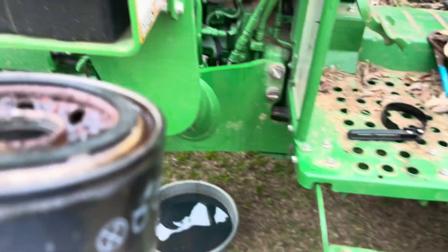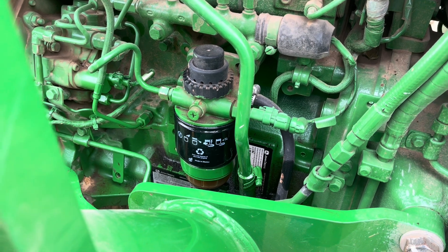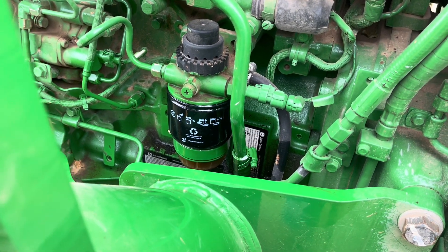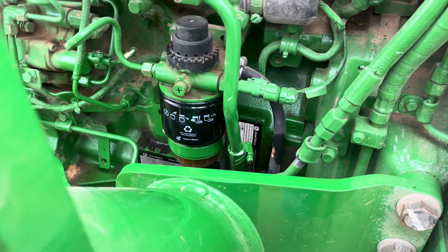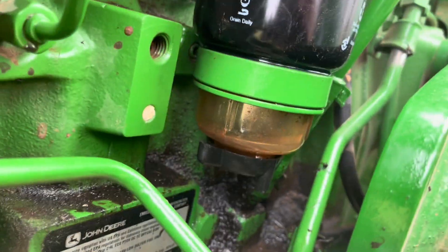But I want to show you this. Now take that filter off there. That's the new one, but it was on there. And you see that water separator down under it — the green ring around it — and then there's a plastic bowl under that. It catches fluid.